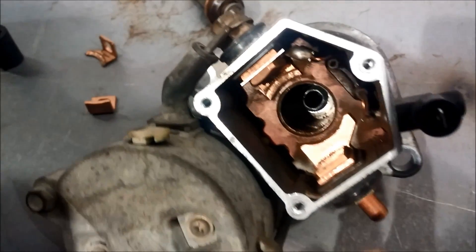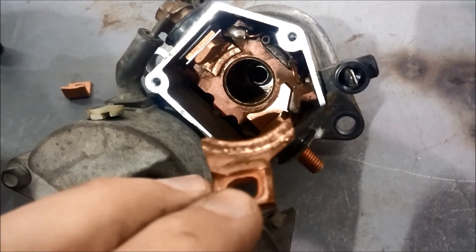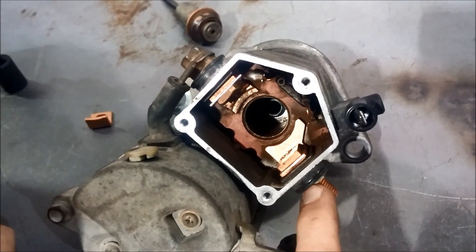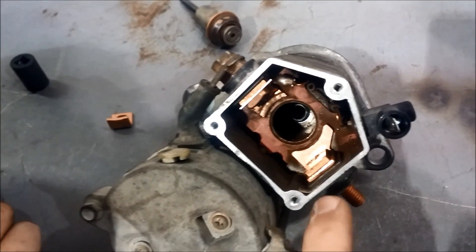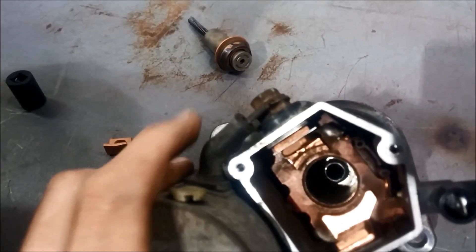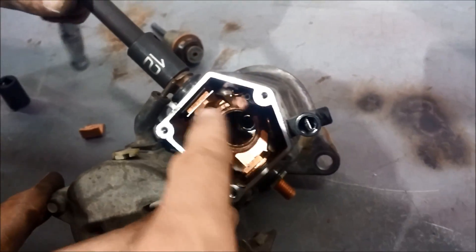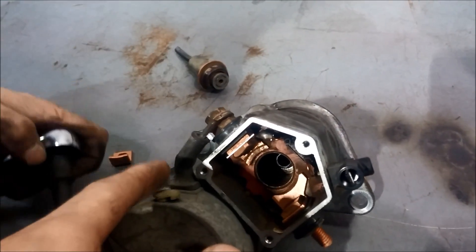We've already replaced one of these contacts. This was the old one — you can see it's worn down — and the new one has been put in on this side. To do that, you undo the nut, push the bolt out, and take off all the pieces in there. There's an insulator and an o-ring to keep the water out. Now we'll do the other side. This is the M terminal and this is the B terminal — this is what comes from the battery, and this one goes to the starter motor.